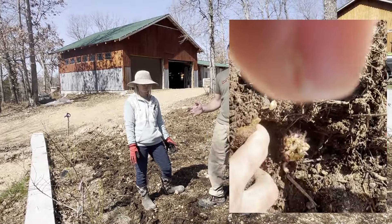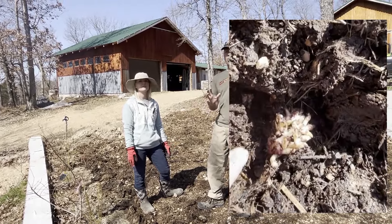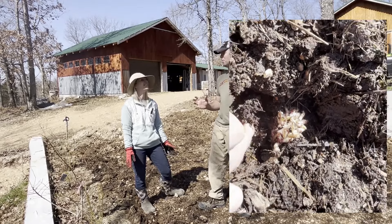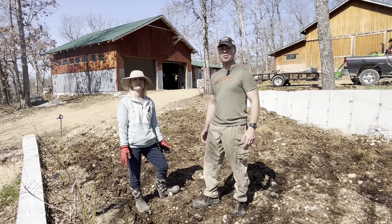We're going to have a lot more videos coming out in the following weeks and months in greater depth so you can follow the progress. But for today we're just trying to give you a quick update because it's been so busy this spring. Let's go ahead and take a look at some other things on the farm.